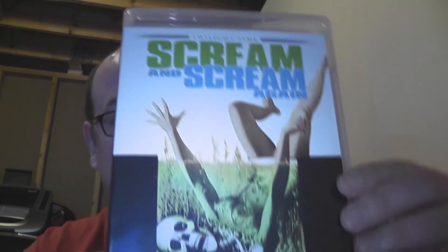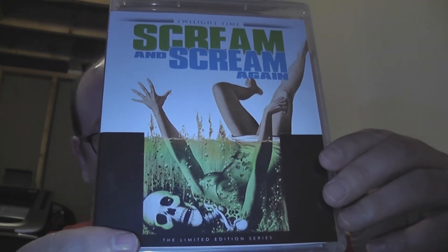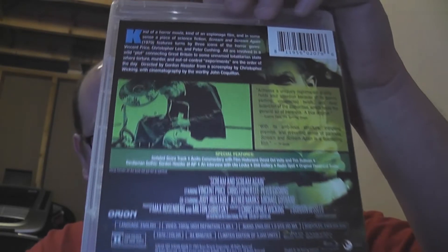I don't remember if I have or not. I know the title sounds familiar but I don't have it on DVD, so it could be one of those I've just never checked out, or one I've seen and completely forgotten. Anyway, there is the front cover — it's new artwork from Twilight Time and I kind of dig it.